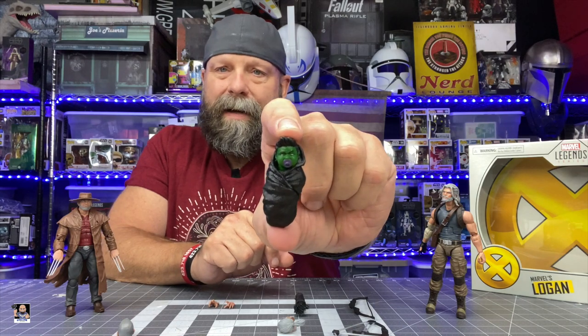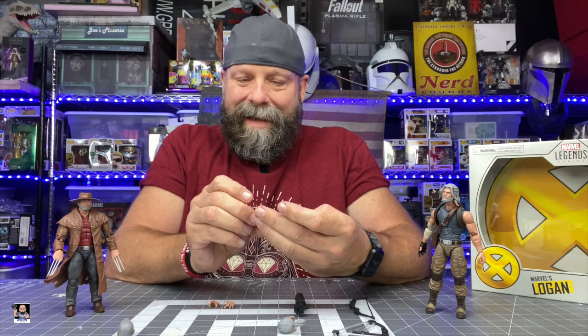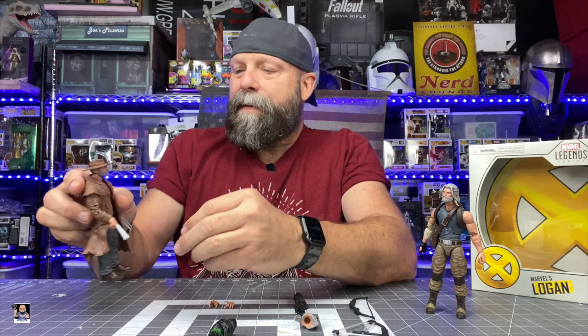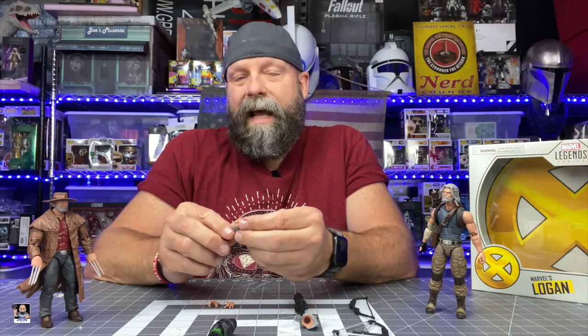First and foremost, we got Baby Hulk right there. It's very interesting looking — sort of has like a little '50s hairstyle, got the duck bill, got his pacifier. It's actually pretty cute. We do have two alternate head sculpts for Old Man Logan: one without the hat and one with the hat. I noticed this one has the center cut out while the other has a full beard, which I thought was interesting. I would have assumed both head sculpts would have had the same facial hair.